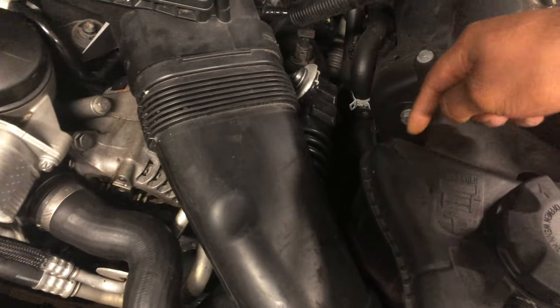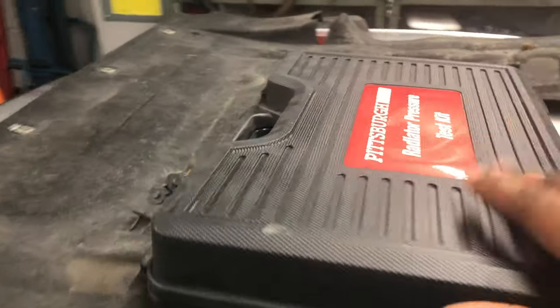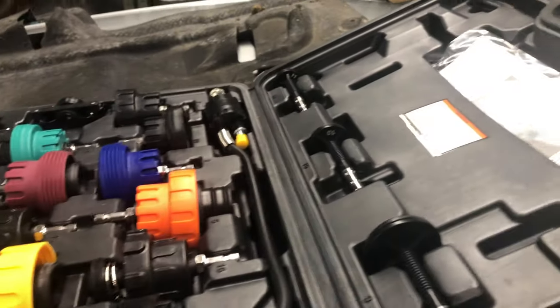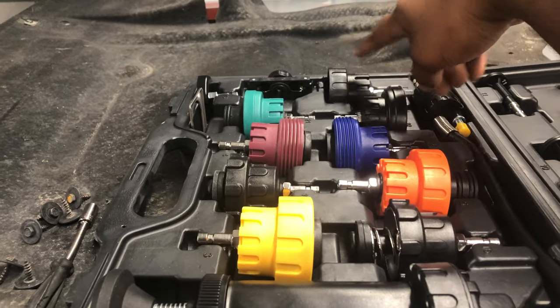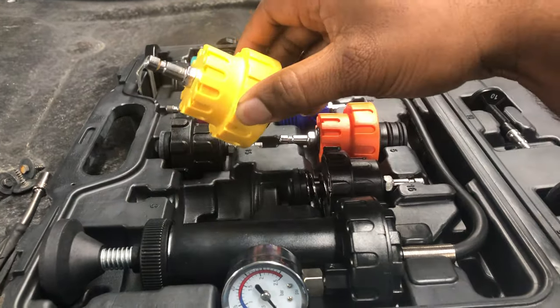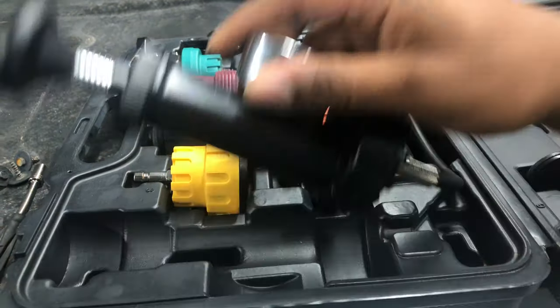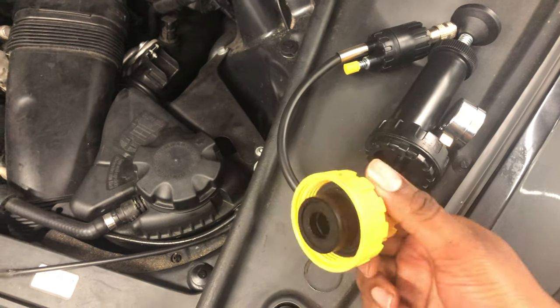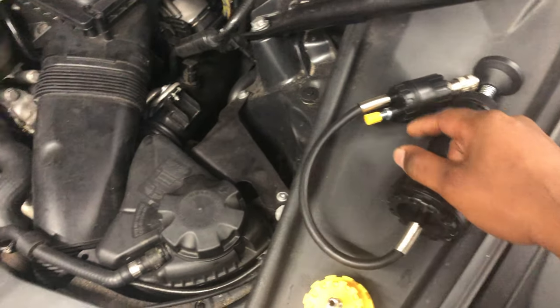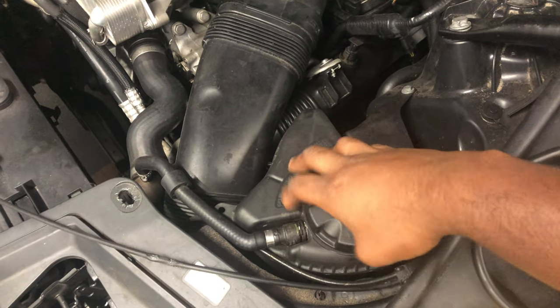So I got this radiator pressure test kit from Harbor Freight. I've used it once before — it comes with all these different fittings that you can put on any make or model. For this car I'm going to be using this particular fitting. Here's the pump, and that's pretty much all you need — the end cap, the pump, and the connector. All we've got to do is go ahead and take the cap off.